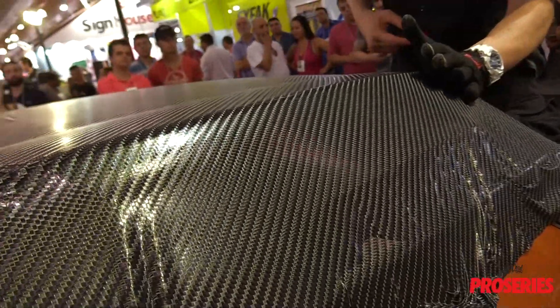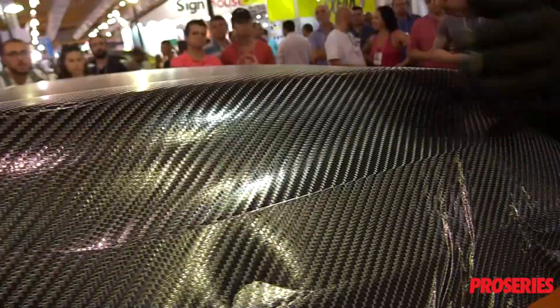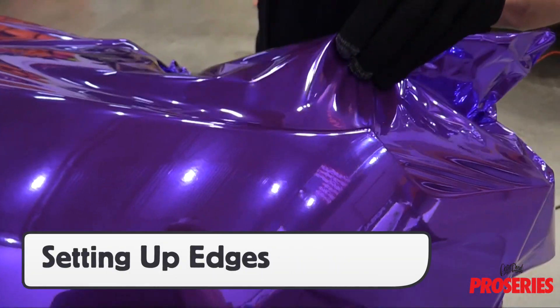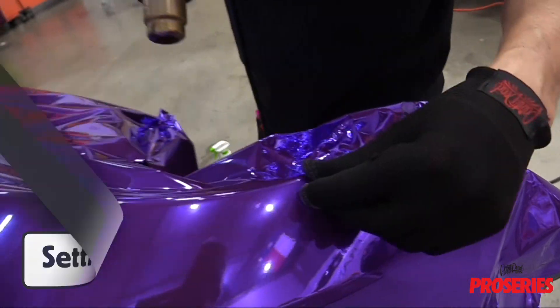For moderate recessed areas, the palm of the hand can be used to cover a large area in one go. The seamless tips allow installers to set up the edges uniformly before cutting, which helps ensure straight cuts.